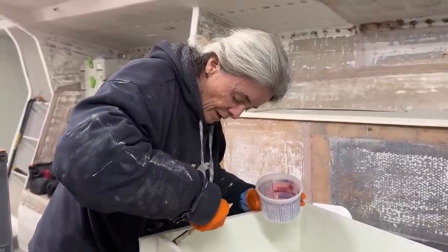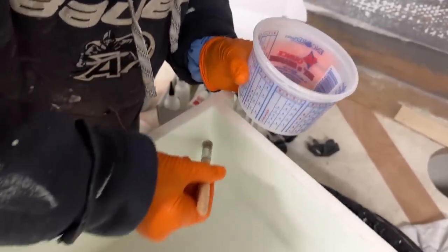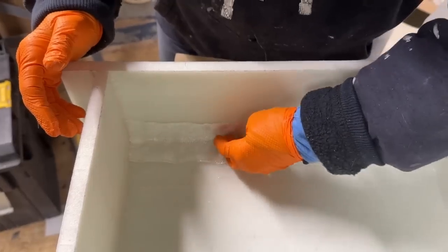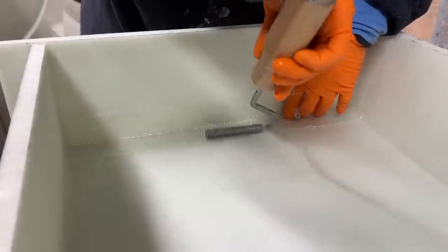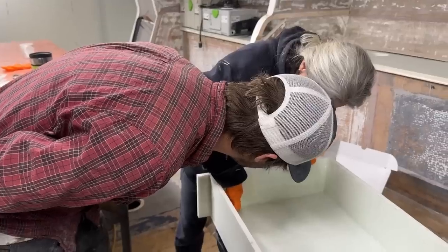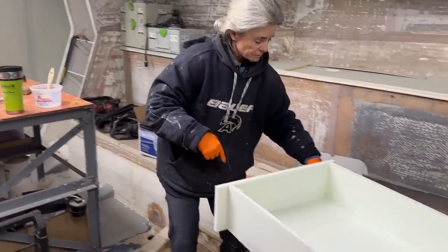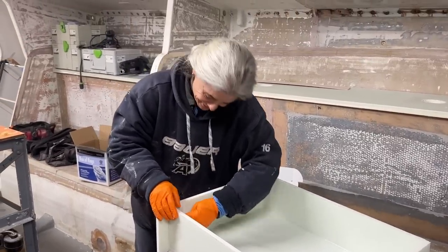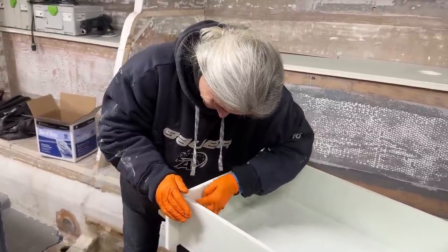What are you doing, Judy? I am fiberglassing the front of the drawer — the drawer face — to the rest of the drawer. Nice, is that not pretty? Maybe we should call the boat inspector to come check out your work, Judy. I know what that inspector would say — meow. I'm excited to see how your idea for protecting this foam works out.